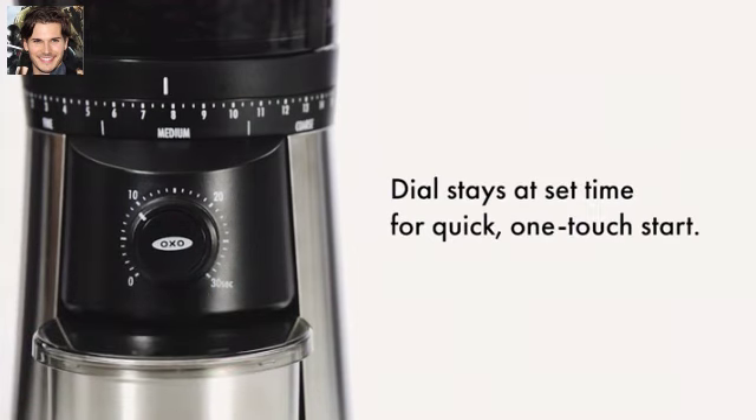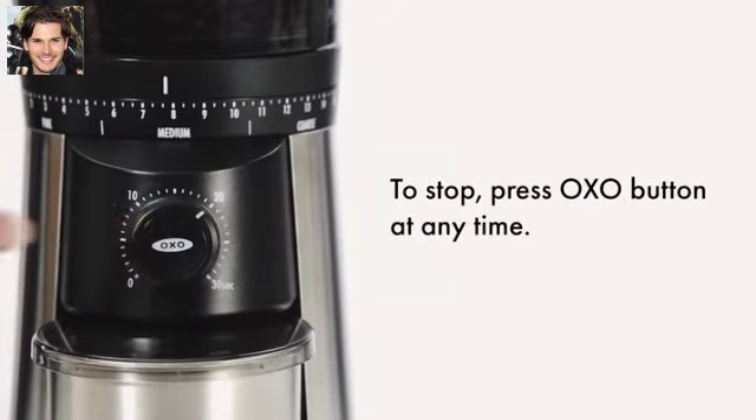The dial stays at your set time for a quick, one-touch start. To stop grinding, press the OxoButton at any time.